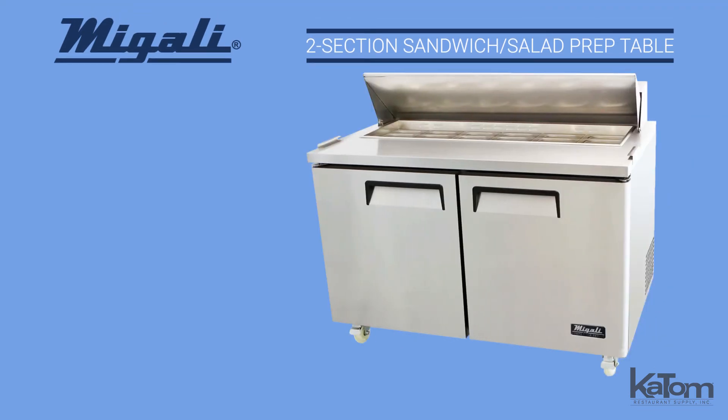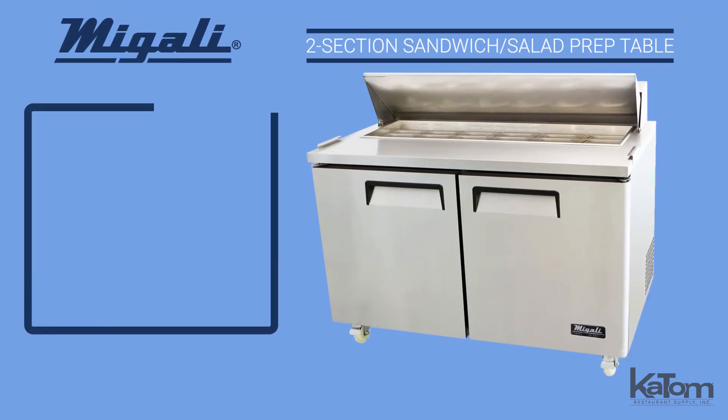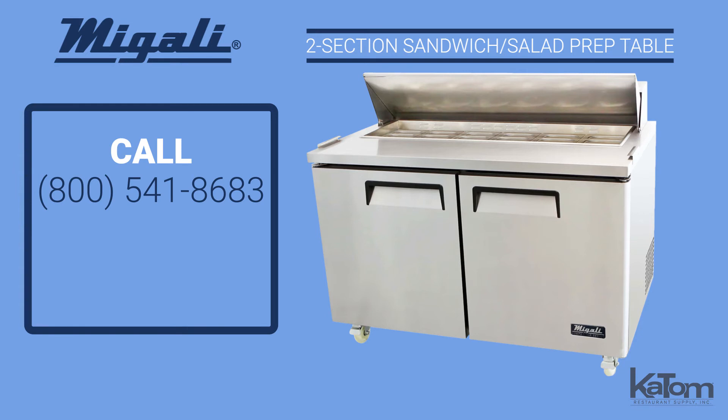For more information and to order a Megali prep table for your operation, call our customer care team at 800-541-8683 or visit katom.com today.